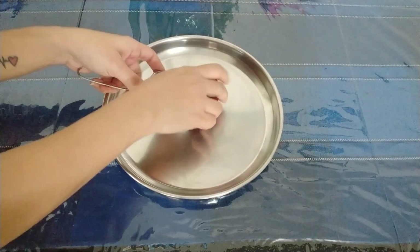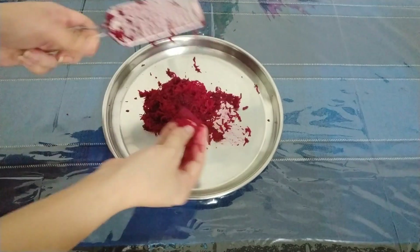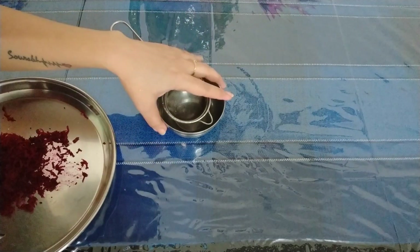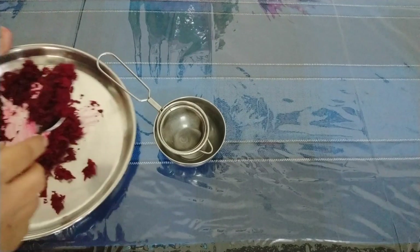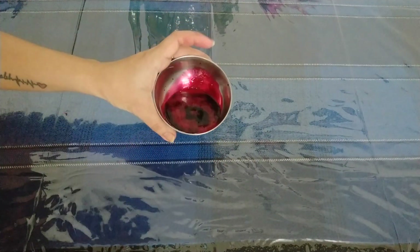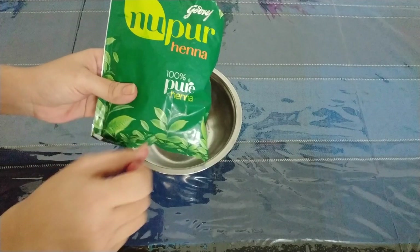First of all, I'm going to take a medium size beetroot and get the juice out of it. Then, in a bowl, I'm going to use Nupur 100% Pure Herbal Hina Powder.